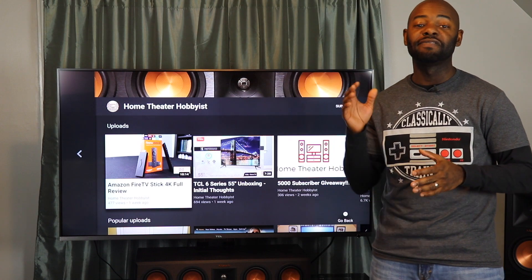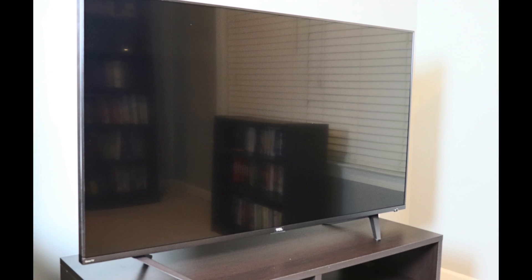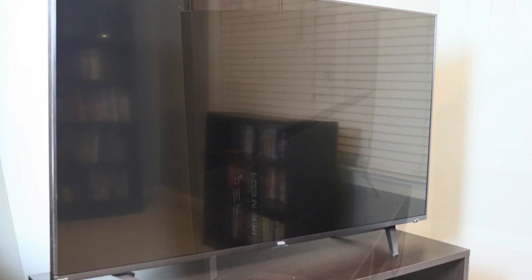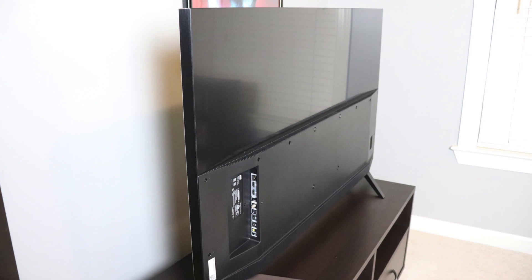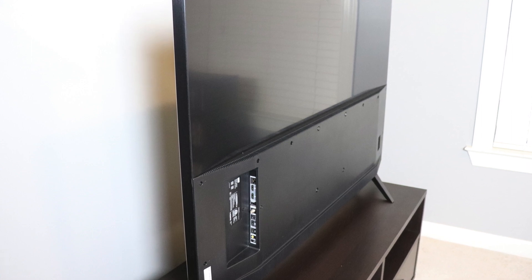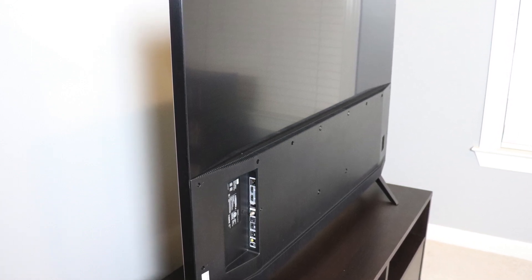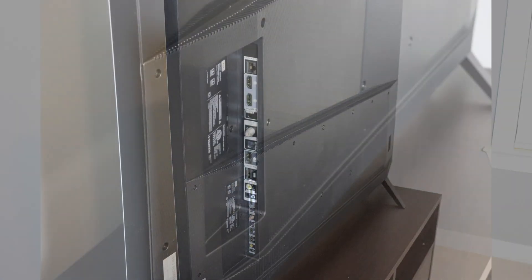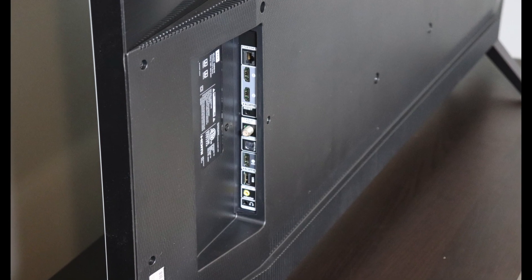This is the TCL 6 series, specifically the 55R615. It is a 55-inch TV in diagonal and it supports 4K resolution and HDR formats including HDR10 and Dolby Vision. It has wide color gamut support and full array local dimming which gives you 96 zones of contrast for better blacks. Because it supports full array local dimming, it is 2.9 inches thick — thicker than some edge-lit LED TVs — but you get better contrast.